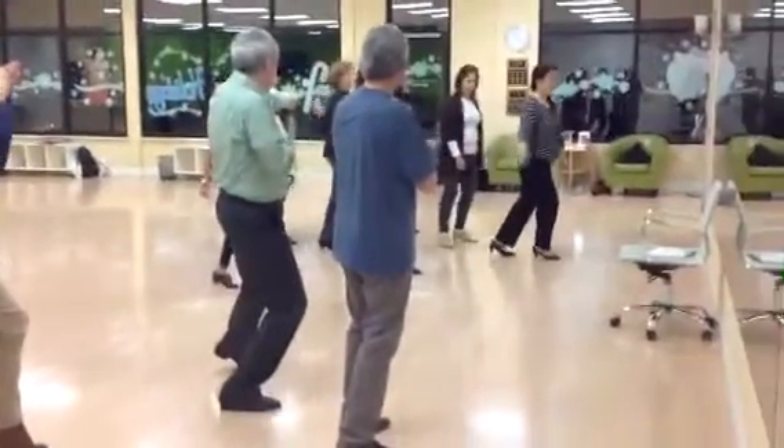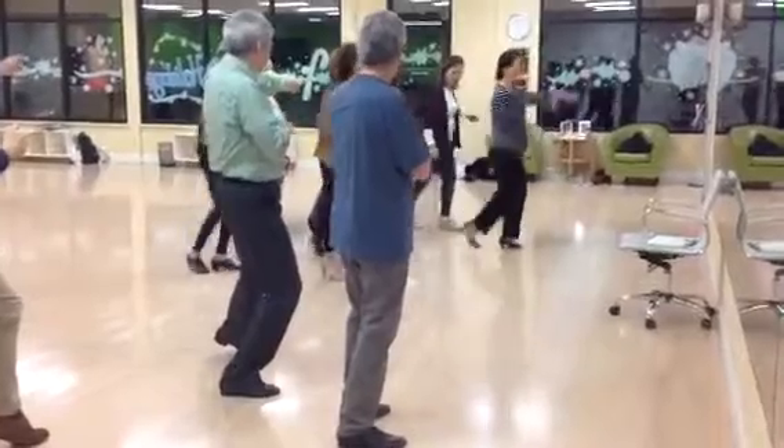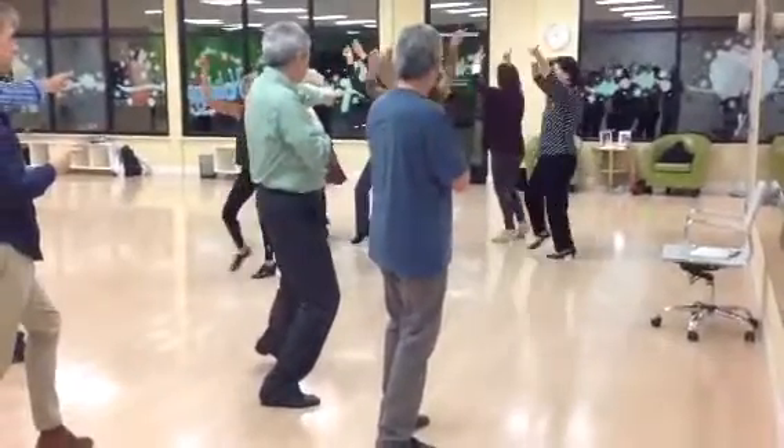Ladies, step forward. Step point one. Step point two. Shake it, shake it, shake it, point.